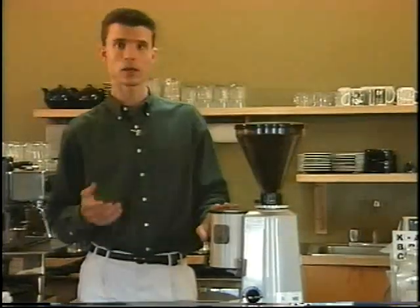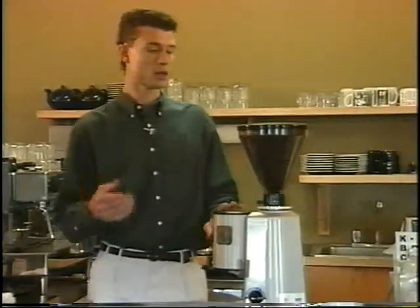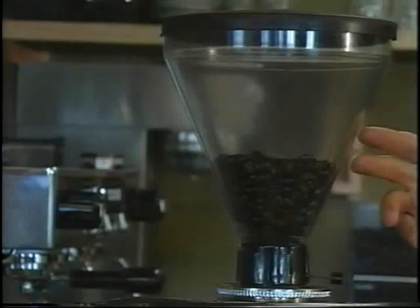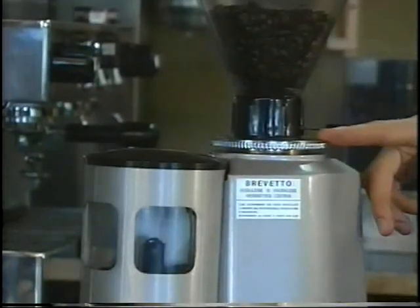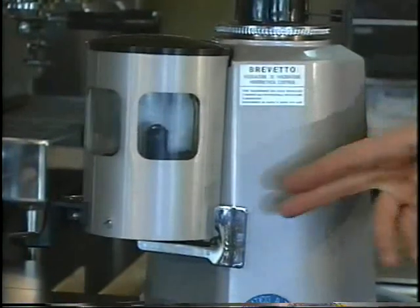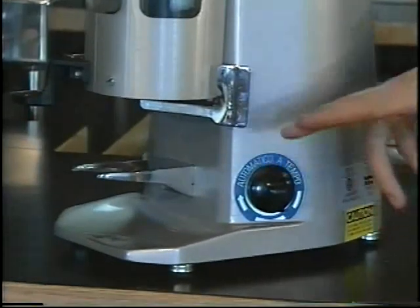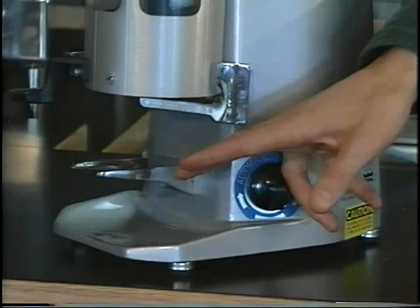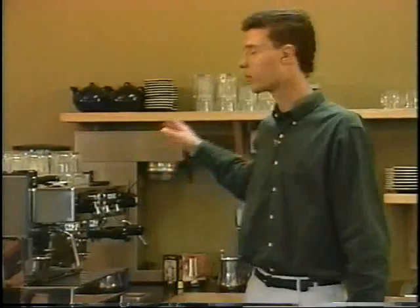A good grinder is essential to making a good espresso. When you only have two elements going through the machine — water and coffee — the grind of the coffee becomes extremely important. This is your bean hopper, this is your adjusting collar, this is your doser compartment and doser lever, this is your on-off switch, and finally you have your portafilter yoke, which holds the portafilter for you when you dispense coffee. Additional hardware is, of course, your espresso machine, which is almost secondary in importance after the grinder because the grinder is what you adjust all the time.